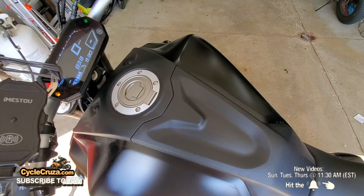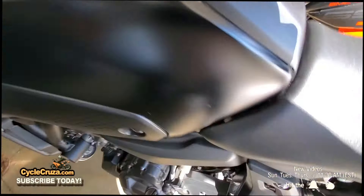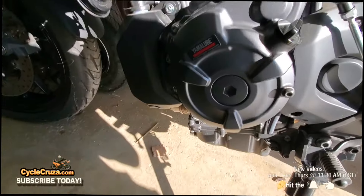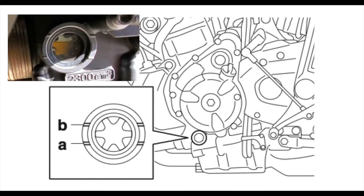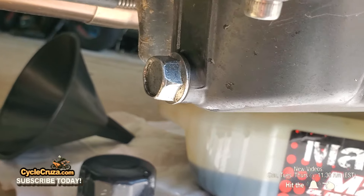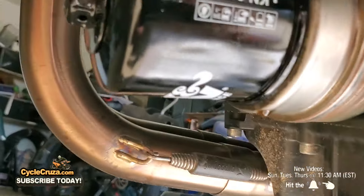Start the bike. Now to check the oil level — what's cool about this bike is it has an oil level window. According to the service manual, you want the oil level between points A and B with the bike standing up perfectly centered. Mine is within spec. If yours is below point A, add a bit more oil and recheck. Also check the drain bolt and filter to make sure there's no leakage.